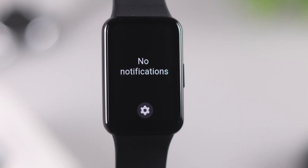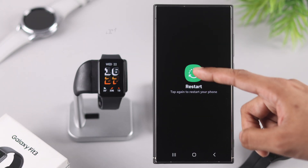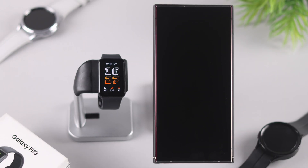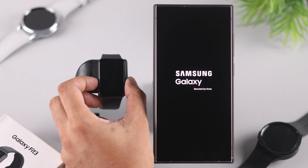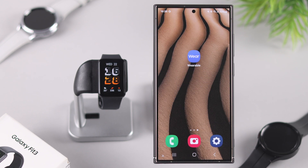Now that your watch is connected properly, you should get notifications without any issues. But if the problem persists, you can try restarting both your phone and your Fit 3. To restart your Fit 3, open the quick panel, tap on the power icon, tap on Turn Off, and after it shuts down, turn it back on by holding the power button until you hear it vibrate.